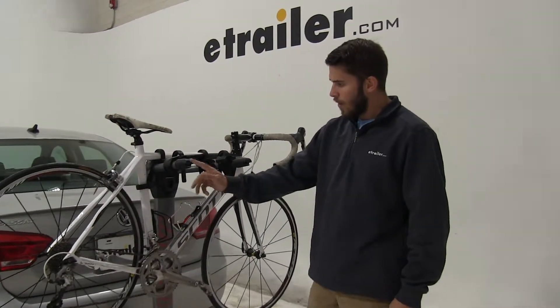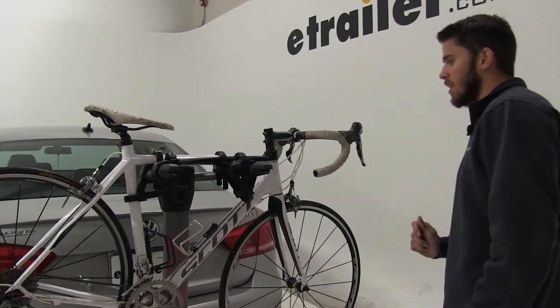On the ends of our two arms right here, we are going to have bottle openers that Yakima likes to put on a lot of their products.